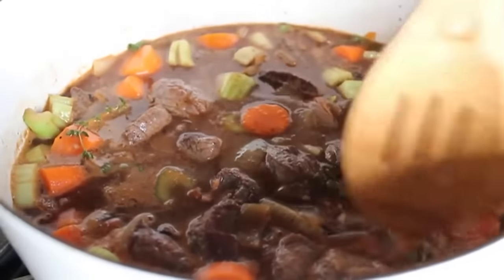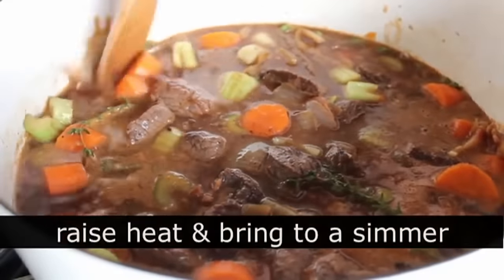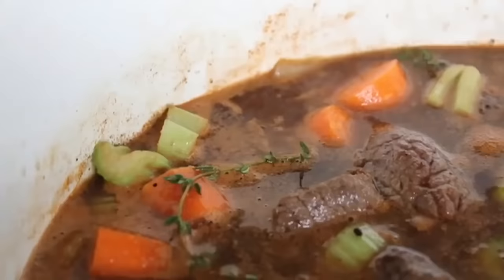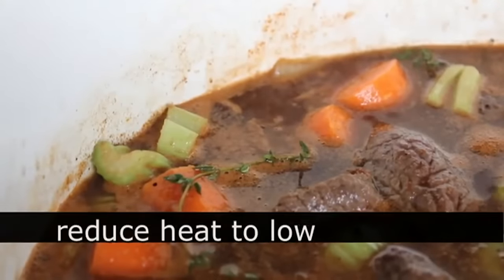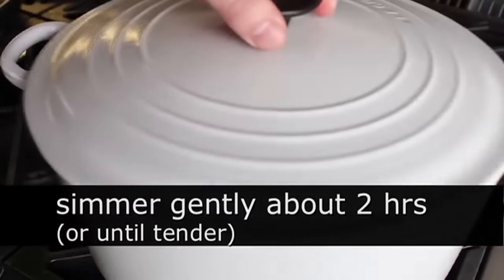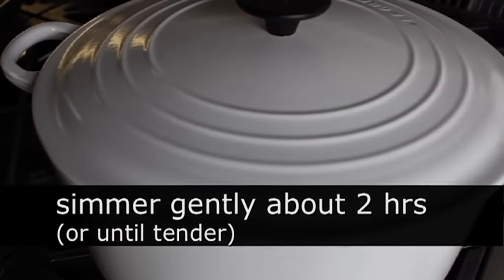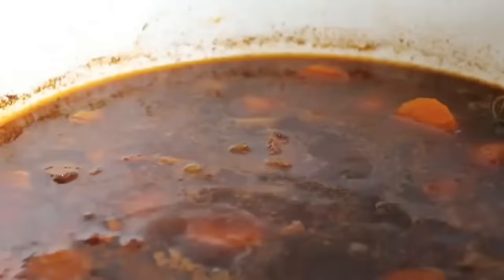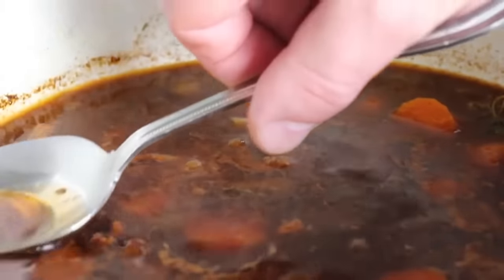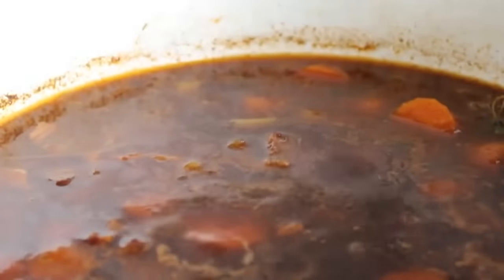Turn the heat up to high, bring it up to a gentle simmer, then adjust your heat and back it down — you want it just lightly bubbling. We're going to cover that and cook it till fork tender, which is going to take about two hours, depending on how big you cut your beef. With any simmering stew, every once in a while take off the lid and give it a stir. If you want to skim a little bit of foam or fat from the top, feel free.